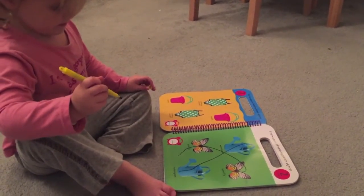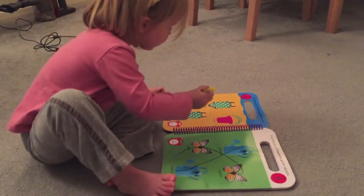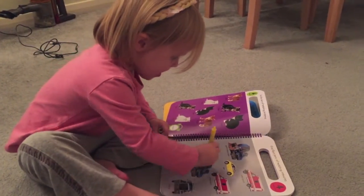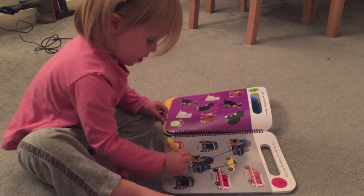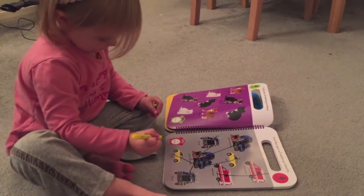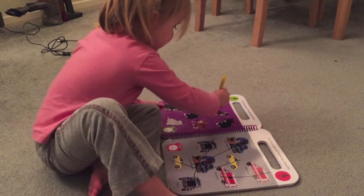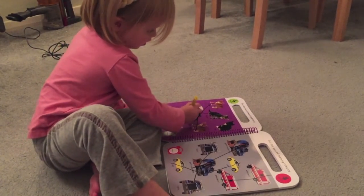Well done. Are you going to turn the page and do one on another page? What's on the other page? What can you see? Good girl.